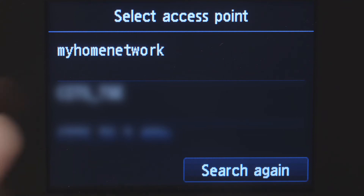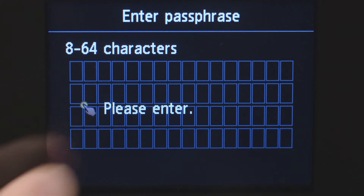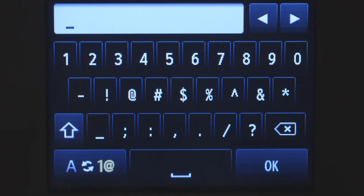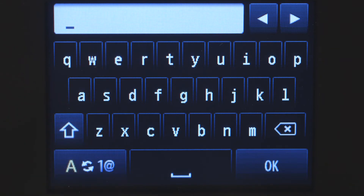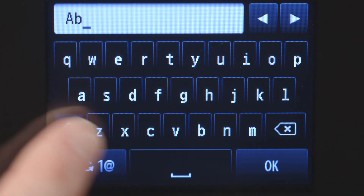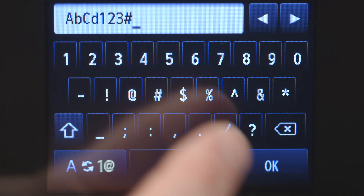Select the wireless router you would like to use. When you see this screen, tap the input area and enter the password for your wireless router. The Shift key will allow you to enter uppercase letters, and the A1 at symbol key in the lower left will allow you to enter numbers and symbols. Additional symbols are available by hitting the Shift key. The password entry is case sensitive, so enter uppercase and lowercase letters to match your wireless router's password. When you've finished entering your password, tap OK.